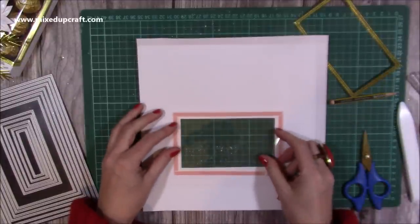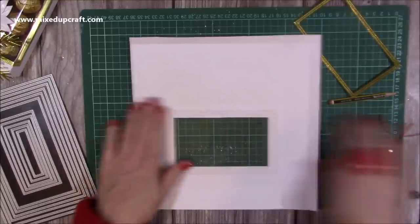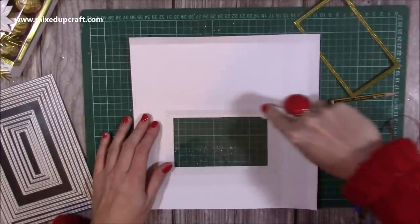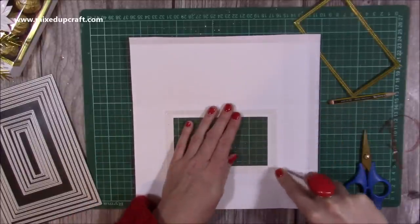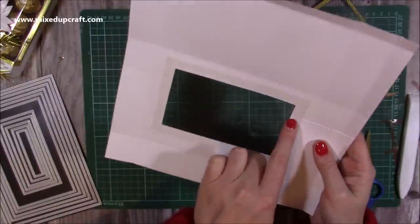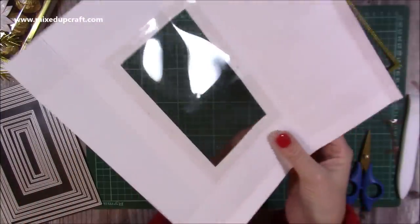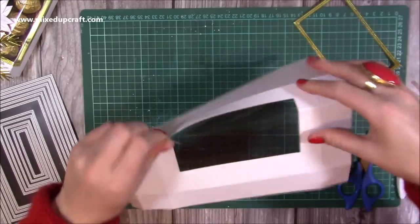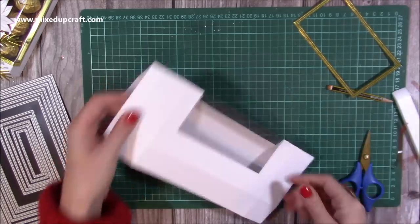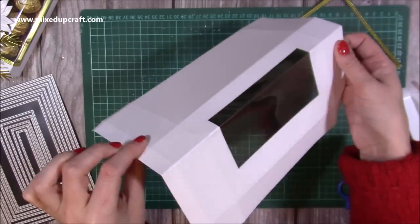Now stick the acetate over the aperture and grab your bone folder to push down on the tape — when it goes darker all the air bubbles have come out. You're not going to see any of this underneath. Then with the score line that hits on the acetate, carefully pinch it together along that side, and then burnish along the acetate. It's easier to do it that way than to get it into your scoreboard, then you can prise it apart and get the corner of your box.